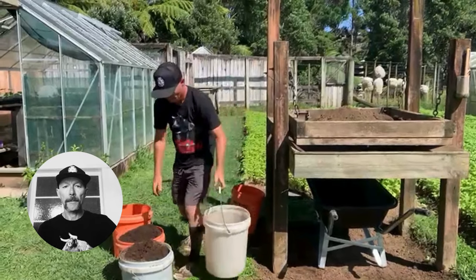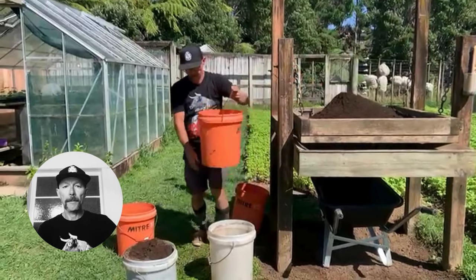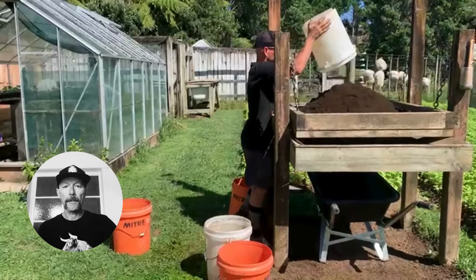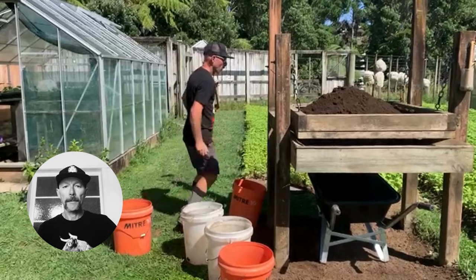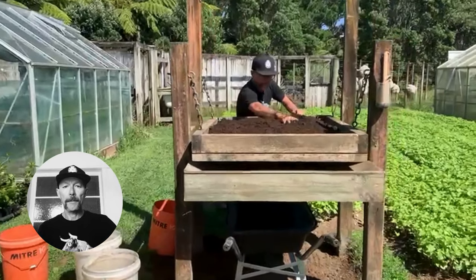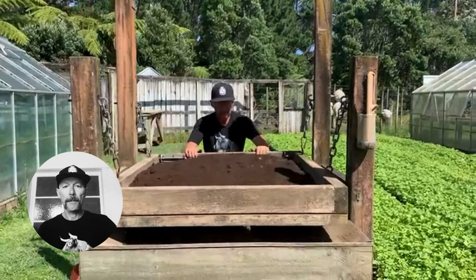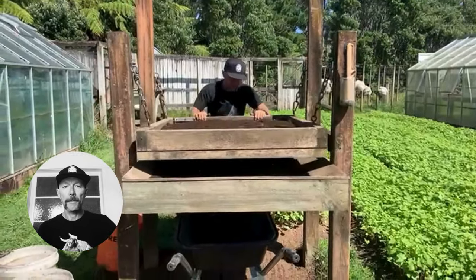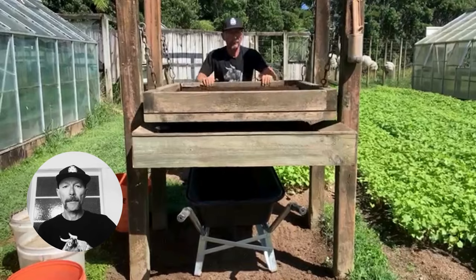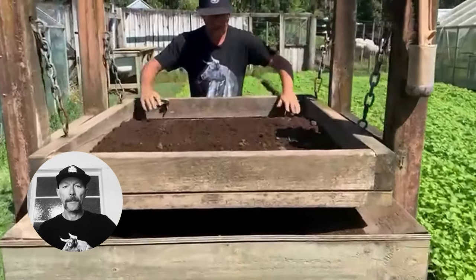This is the compost sifter — the first thing we made on the farm back in 2005 and it just gets used all the time. We've yet to find a seed dressing mix that can do what ours does. It's a pretty simple design. The key thing is short chains, and the chains are set back from the end of the frame. This helps it return easily, and we've chosen a six millimeter woven stainless steel screen to make the seed dressing mix super fine.